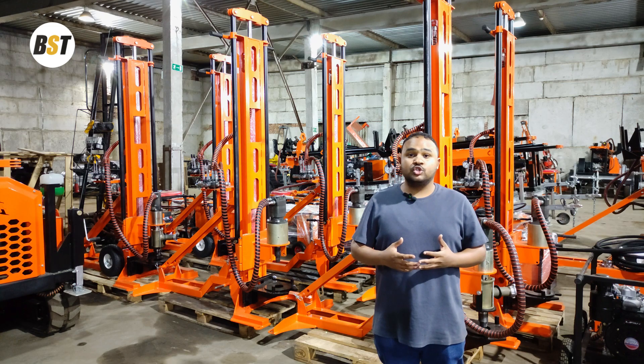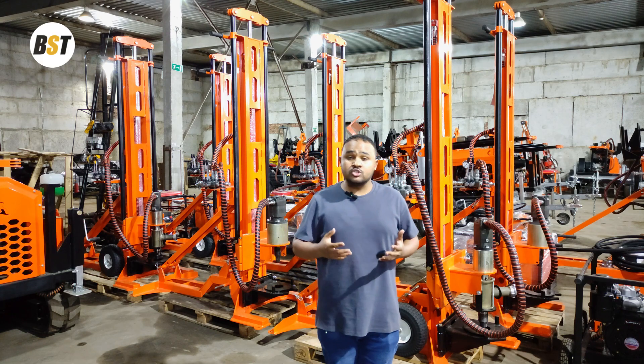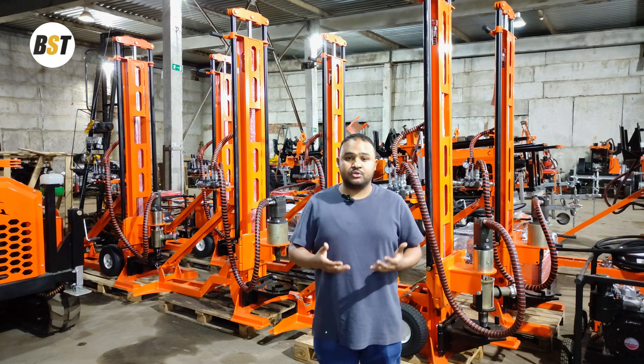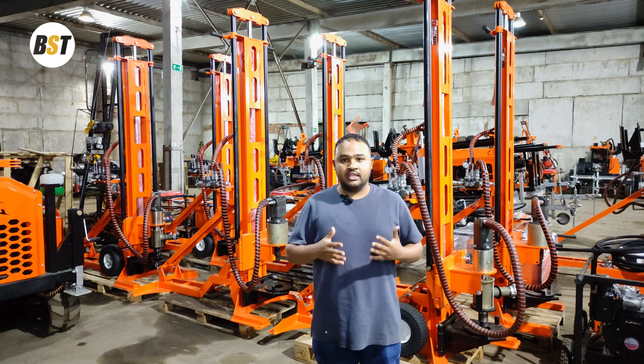Dear friends, we welcome everyone who is interested in this model. We still have stock in our Kenya, Zambia, and Tanzania offices, and we welcome pre-orders as well. For more information regarding this equipment, you can find my contact details below in the description of the video. Thank you everyone.